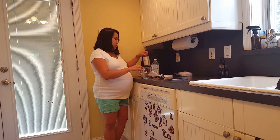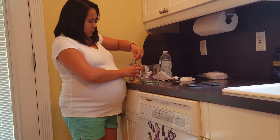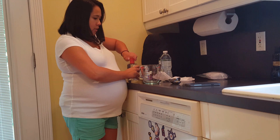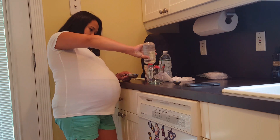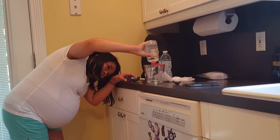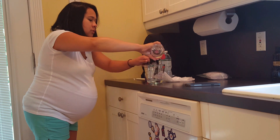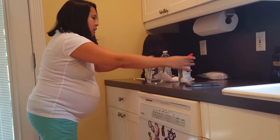For witch hazel, we're just gonna take a glass jar. We're just gonna do six tablespoons of witch hazel, which is about a quarter cup and a half, and then two more tablespoons. That's your witch hazel.